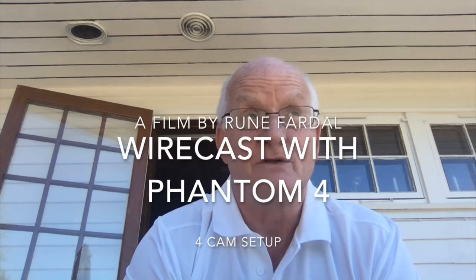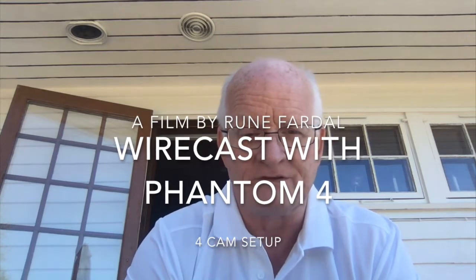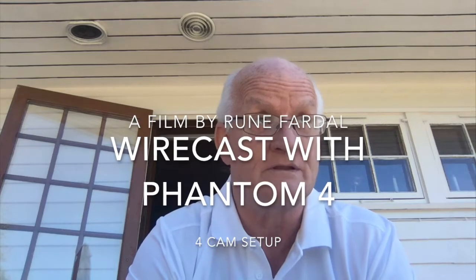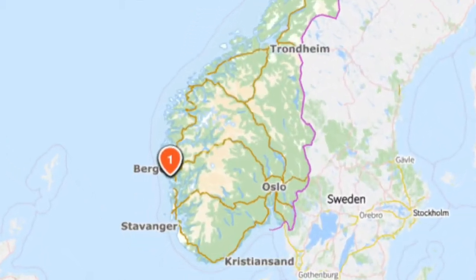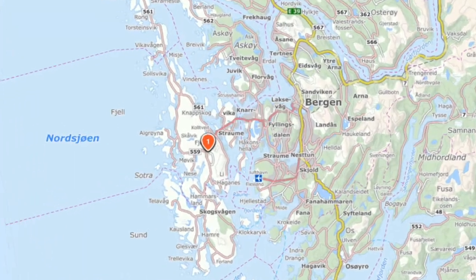Hello, my name is Rune Fardal. I live in Norway, city Bergen. I stay just west of Bergen now, and what I'm going to show you today is how to connect Phantom 4 to Wirecast and recording.